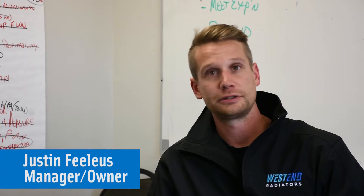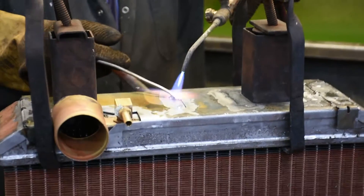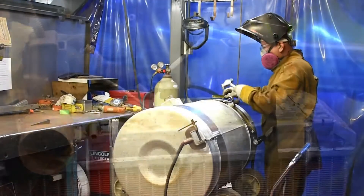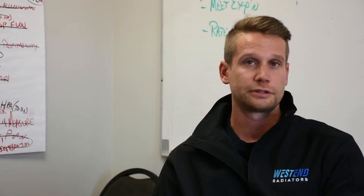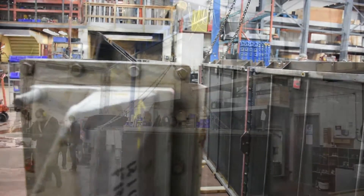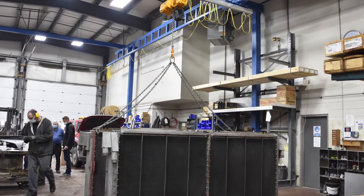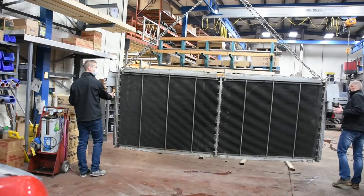We repair, design, and fix industrial cooling systems going into the industrial market, but we weren't equipped for it. We weren't able to unload and load these massive cooling systems that were getting dropped off, and it was just a headache trying to even move them around the shop.